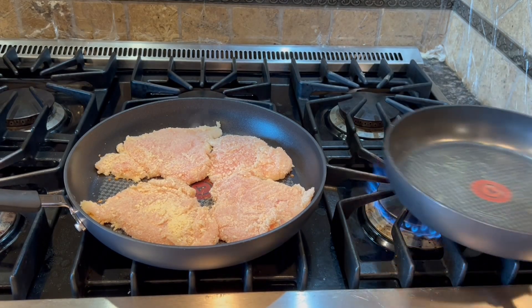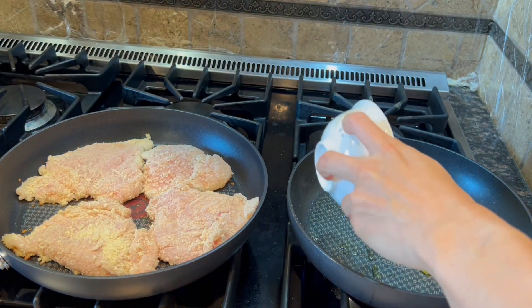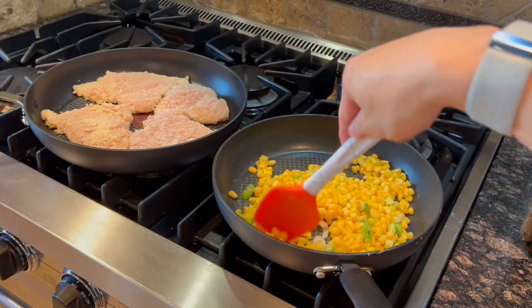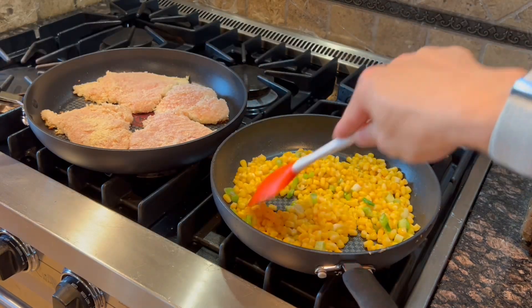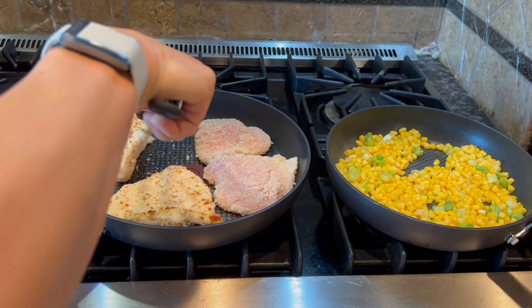While waiting on the chicken, with another medium pan on medium heat, we can add in the white portion of the green onions and add the corn, stirring occasionally for about three to four minutes. Then we can flip the chicken, lower the heat to medium, and cook for another four minutes.